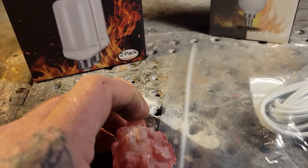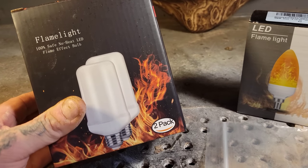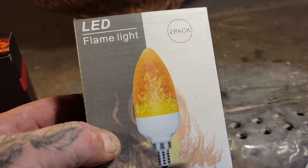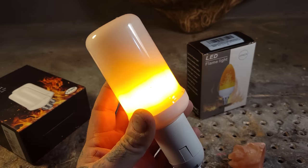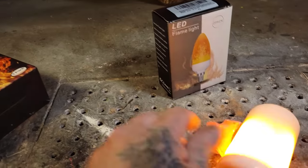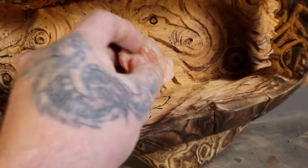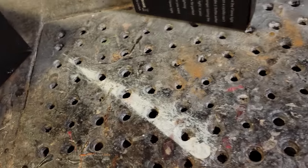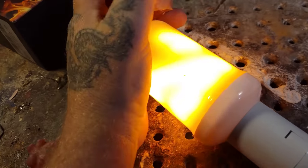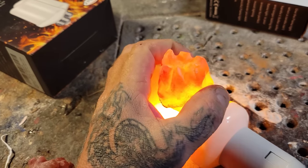These are flame bulbs — they're for lamps. Here's a normal-size one — way too big to fit where I want it. Let's do a little test. It's going to be like a fire pit in there — let's see how this works on the epoxy pour and whether I can make it look like a burning fire. Yeah, it kind of resembles a fire.